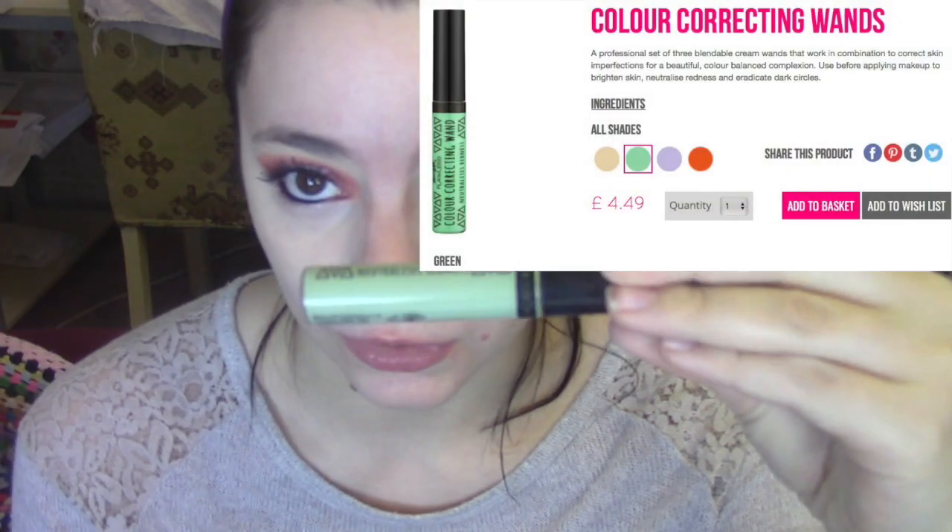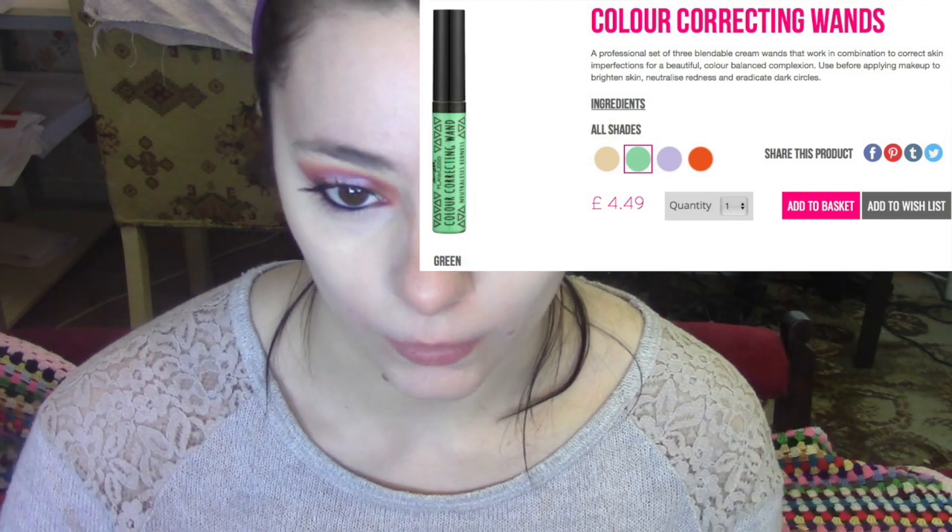I'm going in with the neutralizing redness correcting wand. I'm just going to put this on my nose, on any spots and blotchiness around my face.